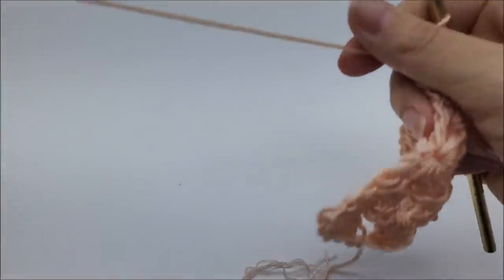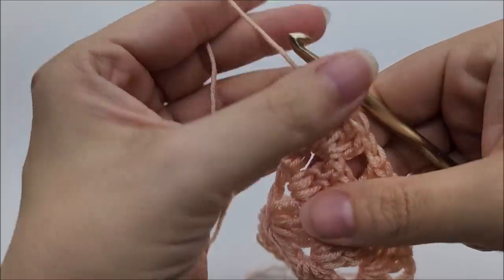Now you'll have six sets of three double crochets — one, two, three, four, five, six. Let's go ahead and start row four.